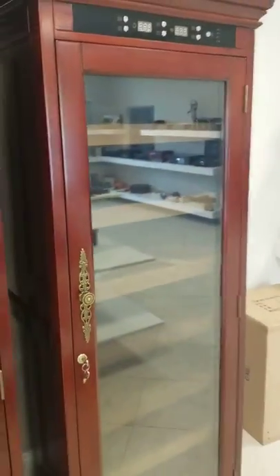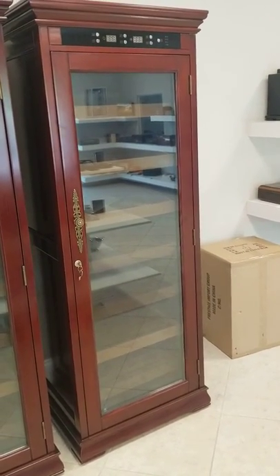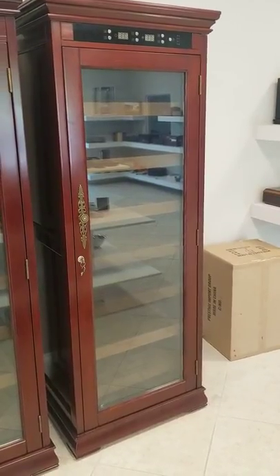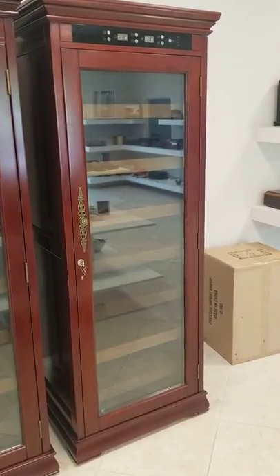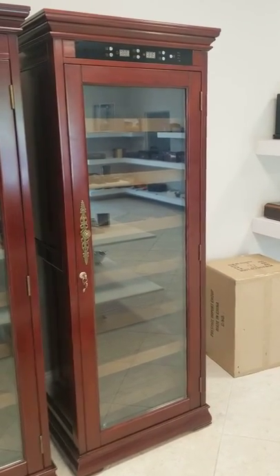Again, this is the Remington Humidor — a really beautiful cabinet and actually one of our best sellers. Take a look and ask us any questions at the Elegant Bar. It's ElegantBar.com. Thank you.